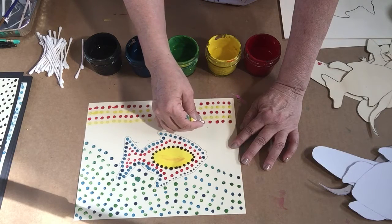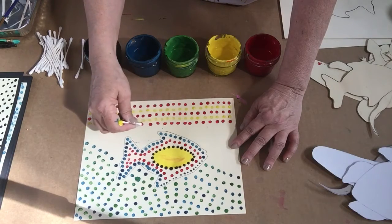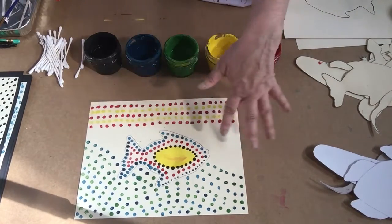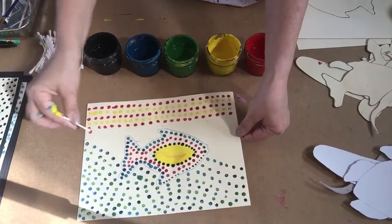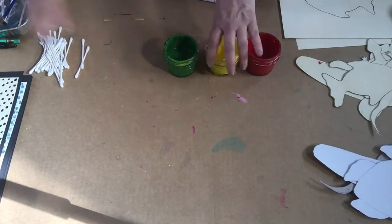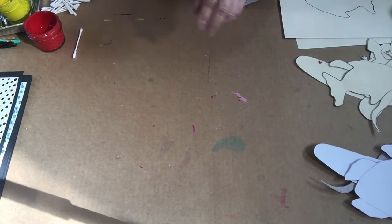So I would keep going with this, but I'm going to stop because I could be here for hours. I would cover this whole thing with dots — probably come back down with some red, maybe a little more blue and green at the bottom — but I would cover this whole thing with dots.